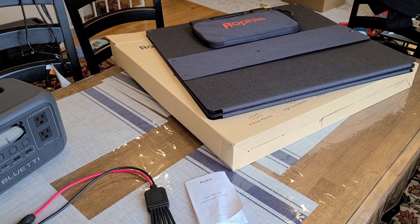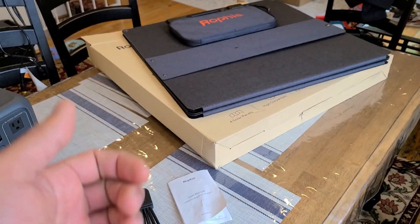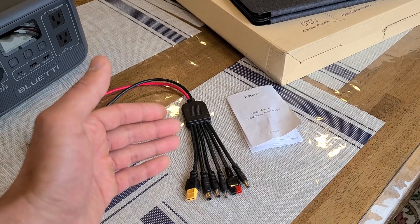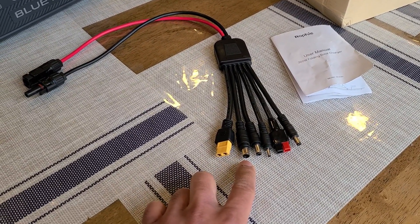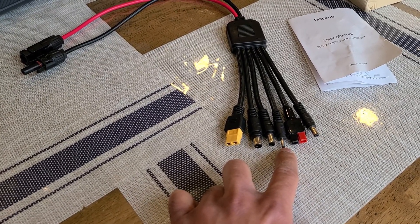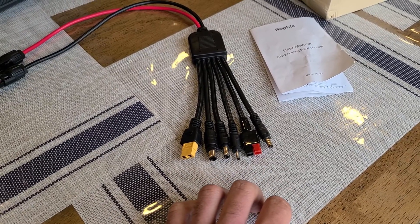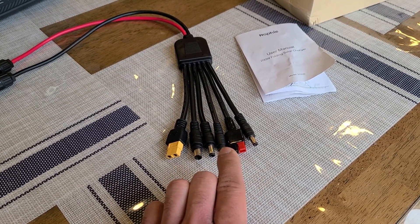Looking at the Rophy solar panel itself — that's it right there, folded up. It has a 24-inch length when fully folded. What's included in the box is the panel, a manual, and a 6-in-1 solar charging cable connected to MC4 connectors. This is something every solar panel should include — you get an XT60 connector, a DC 7909 connector, a DC 6530 connector, a DC 35135 connector, an Anderson connector, and a DC 5521 connector. You should be able to charge most power stations with this 6-in-1 cable.